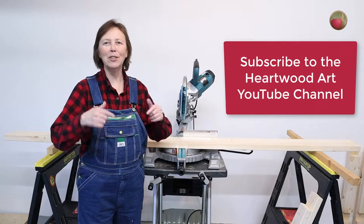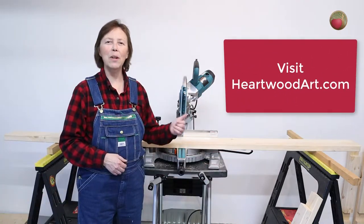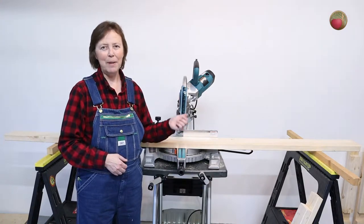If this is your first time here, be sure to subscribe to the YouTube channel and come on over to Heartwood Art where you can watch this final miter saw stand being built step by step.